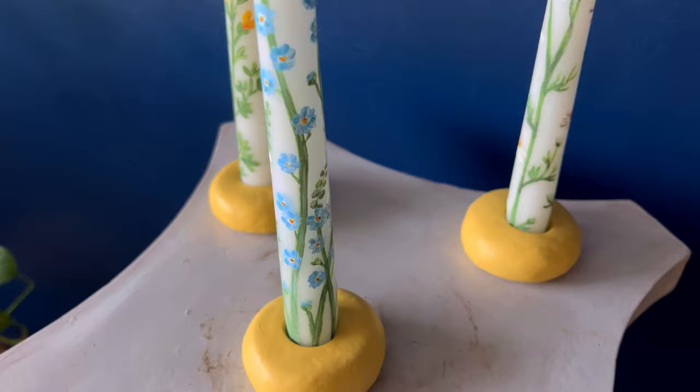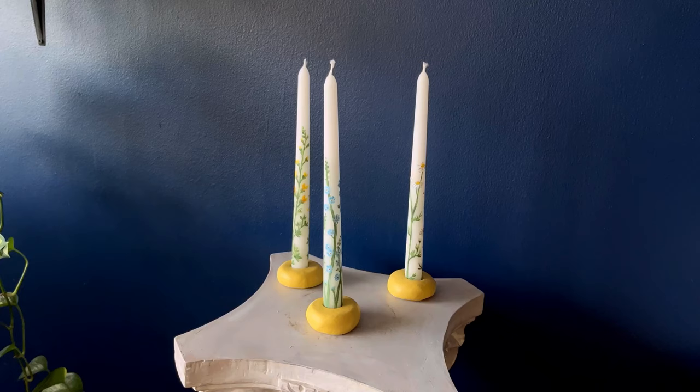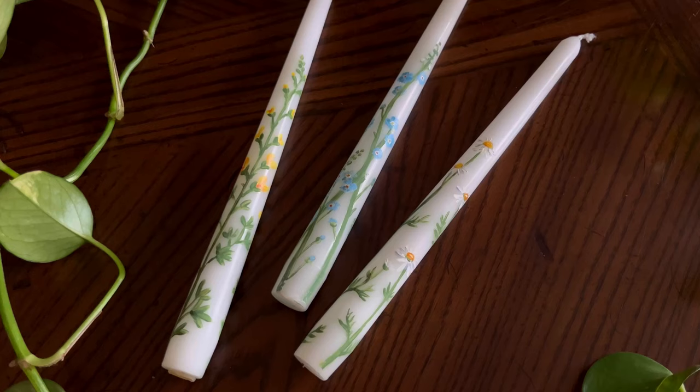Here is the finished product, everything all together. I love how the yellow of the bases complements the flowers, because there is a little bit of yellow in each flower. These are so pretty and perfect for spring. I would really love to make a bunch of these for my wedding, but I have too many DIYs I already want to do. These would make such a great gift and they go so well together — I love how they turned out.